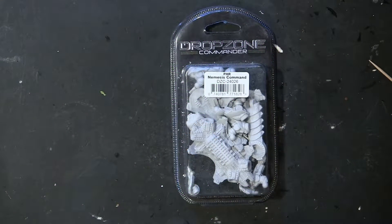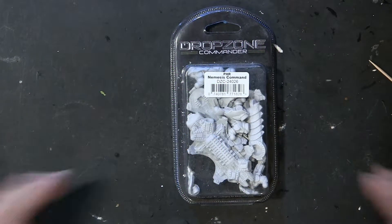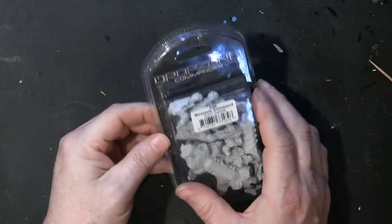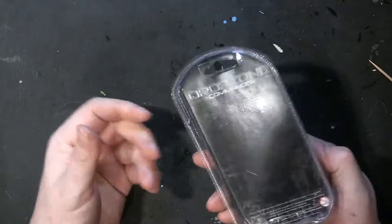Hey guys, it's Matt Leibgear with Through Gamer Goggles, Gamer-Goggles.com. Today we have another Figure Forge for you, and I guess in a way it's a box breaking too, because this is the Nemesis PHR Command.